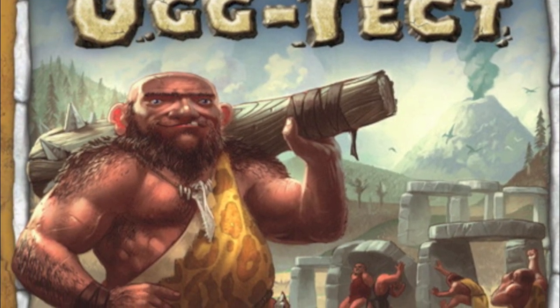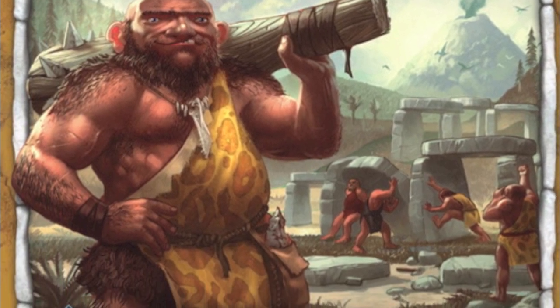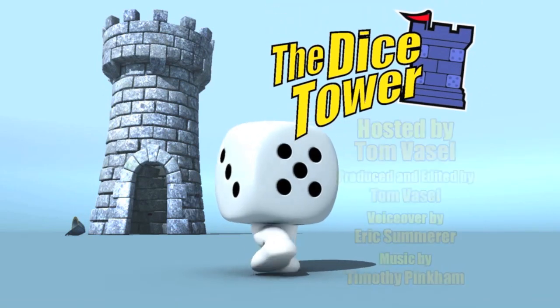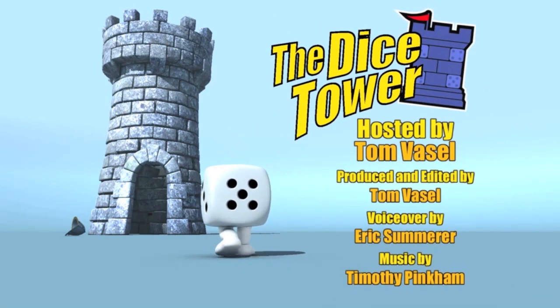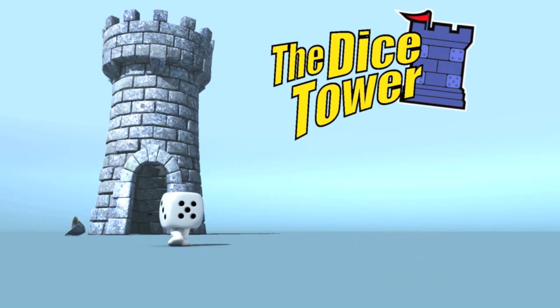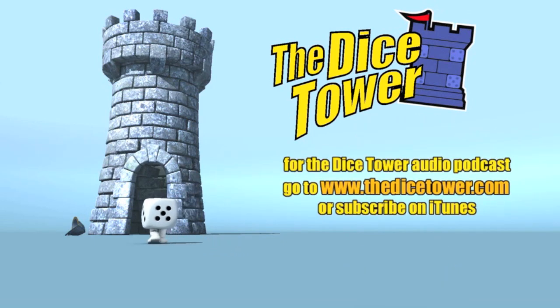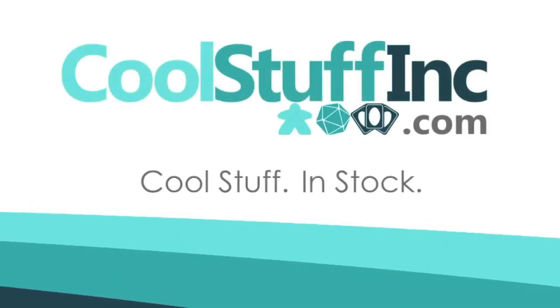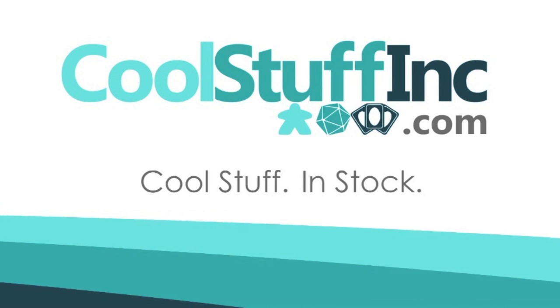Thanks so much for watching the Dice Tower videos. Find more great videos and reviews, as well as our top-rated audio podcast, at dicetower.com. You can also find other great shows at dicetowernetwork.com. The Dice Tower is sponsored by Cool Stuff Inc., where you can find great games for great prices. Check them out at coolstuffinc.com.